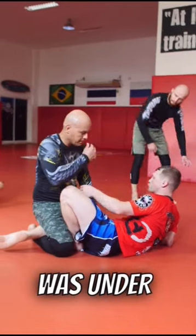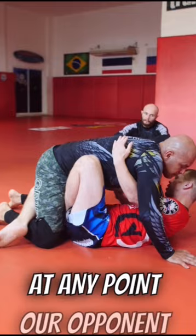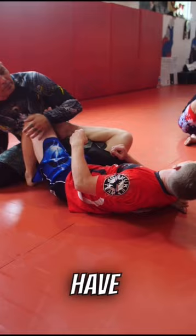I put a fly in and our leg was under. Now, if at any point our opponent lifts this leg up, look what we have — we have the same thing, my foot's already under. Now we can finish.